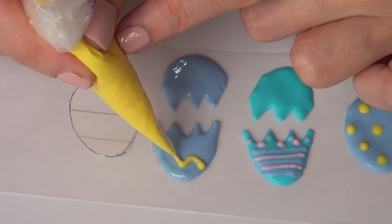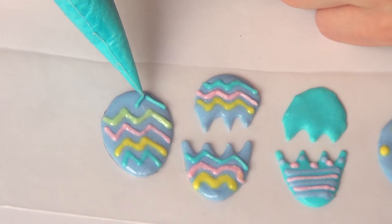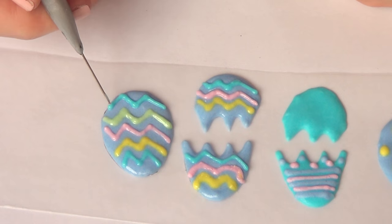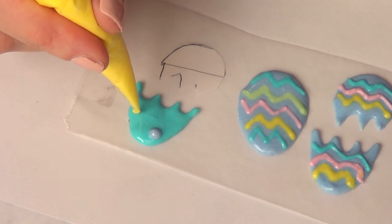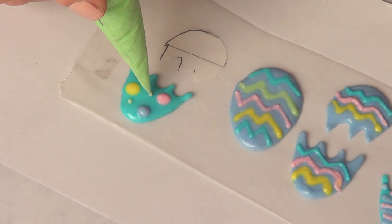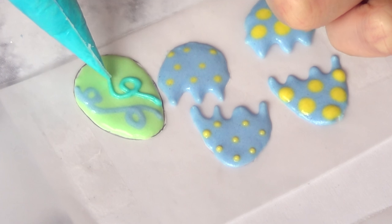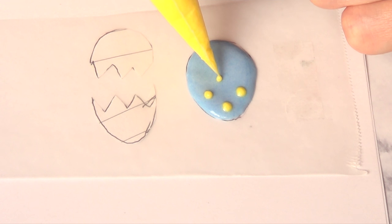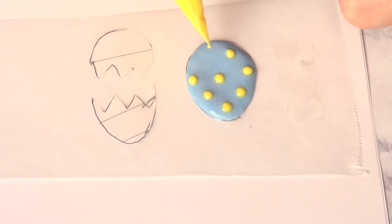I just want to share two options: the broken egg or the shell part — an entire one — so you can see which one you like the most. I'm adding some springy, Easter-y colors, just doing the same zigzag motion. And then I'm going to add some dots — small dots, bigger dots. Here's another design I really liked: super simple and effective. This is a good way to be creative. Here's another one — yellow pocket dots over a purple background. I really like that combo. Just keep going with whatever design you want.